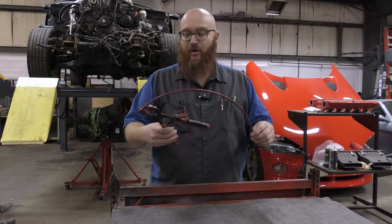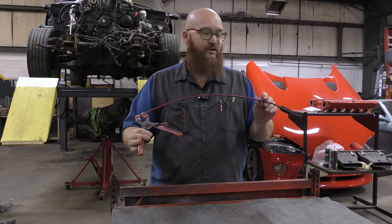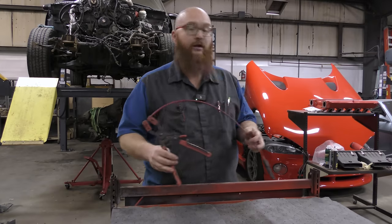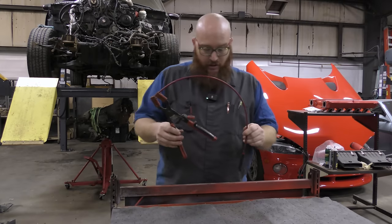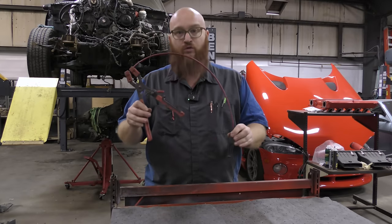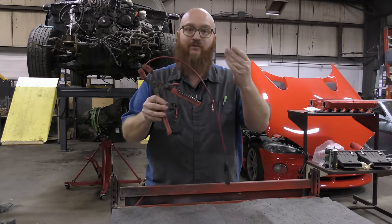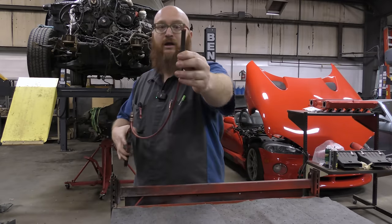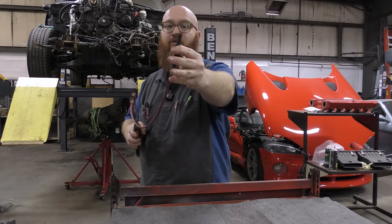This next one is actually made by Snap-on, though there are multiple different brands — we have one in our Amazon affiliate link in the description. This is a hose clamp tool for spring-style clamps. It's a special tool where as you squeeze the pliers end, it clamps down — you can see — and compresses the spring clamp.